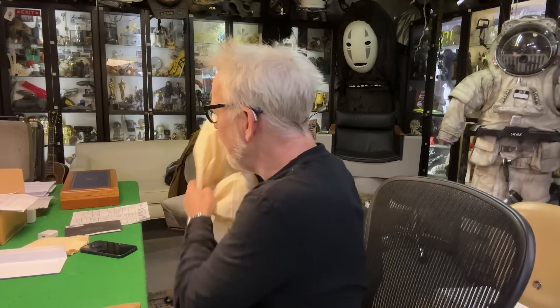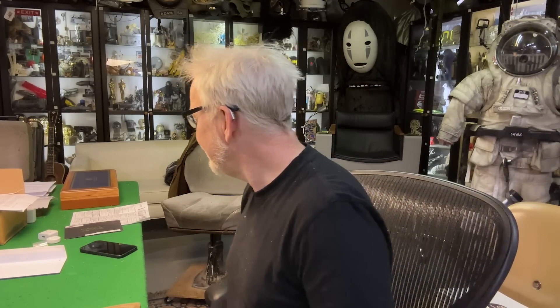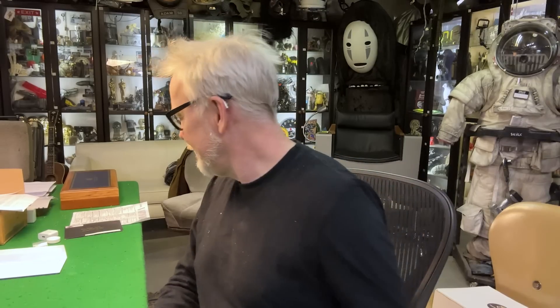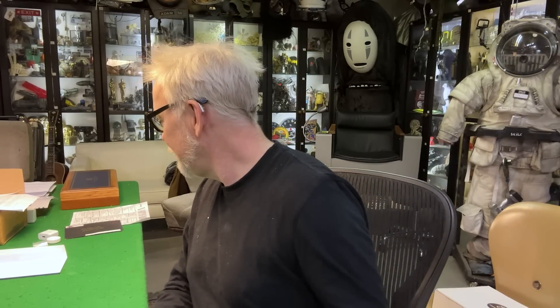Hey, everybody. Hi, everybody. Adam Savage in my cave with a mailbag special. We've been getting some lovely things through the mails from friends and patrons of Tested and others, and I wanted to open up a couple of these for you. These are just two lovely pieces that we have received recently, and I wanted to go over them.